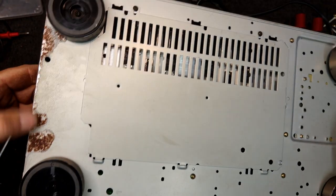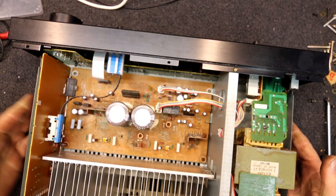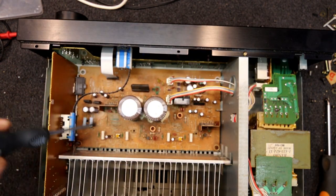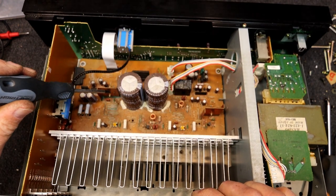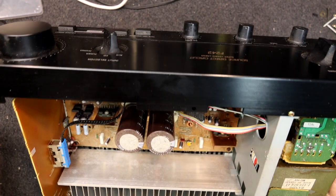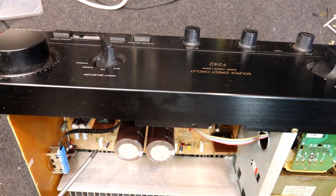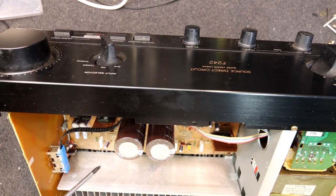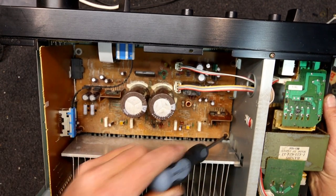He noticed there's a bit of rust on the bottom, which I thought was just from sitting in a garage. But it turns out there's quite a bit of green in here — the ends of the resistors and the bottom of this heatsink have verdigris on them, same with the pre-drive chips.